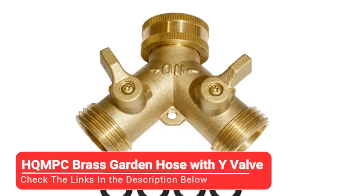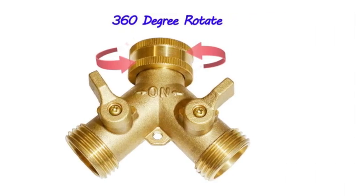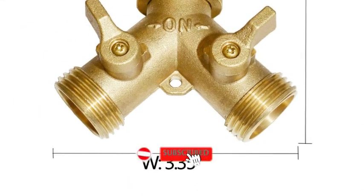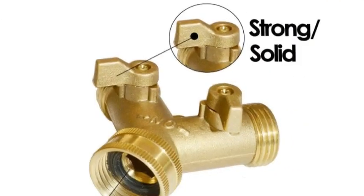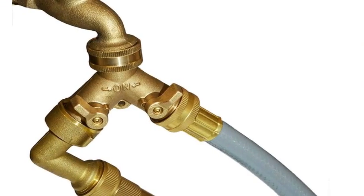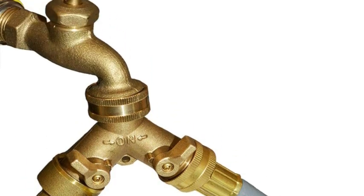Number three: HQMPC Brass Garden Hose with Y Valve. This heavy duty garden hose splitter will be sure to last you a long time. Made entirely of brass, this hose splitter provides sturdiness and weight, and is designed in a Y shape, allowing you to connect two hoses to the same water supply at one time. The levers are also made of brass and are quite wide so the water flow can be turned on and off easily. Extremely durable, this garden hose splitter is a great option for both indoors and outdoors as it prevents any kind of leakage. The only downside is that the water pressure gets divided between the two hoses when used simultaneously, which may be inconvenient.